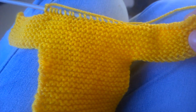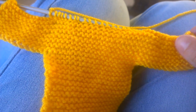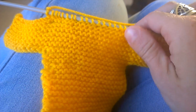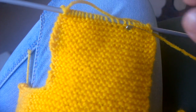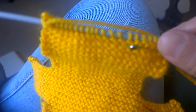That's what you do when you cast off — that's what you end up with for the arms. And then what you want to do is just continue knitting the head until it reaches ten and a half centimeters, or in inches, ten and a half inches.